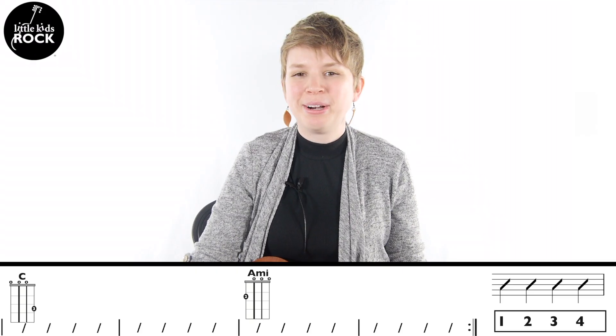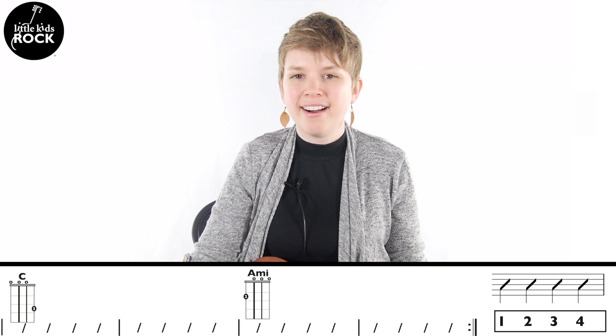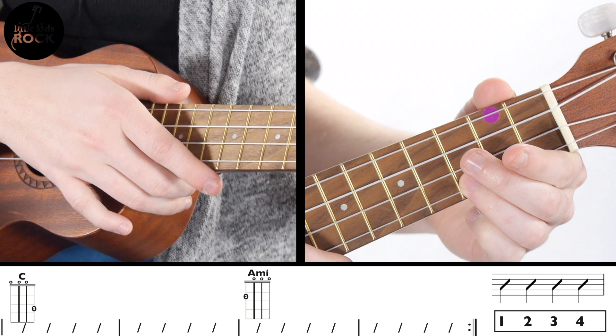With just the C chord and the A minor chord, we can play along in the style of Send My Love by Adele. One, two, ready, go.